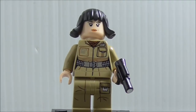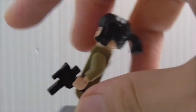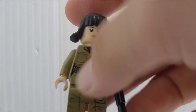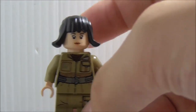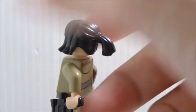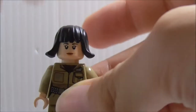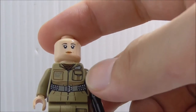First up for the minifigures, this is Rose. She's armed with a blaster, and she has a really nice hair piece, which I believe is new. You've got a ponytail on the back. The torso printing looks really nice — you've got her belt and a pouch, and her torso printing is really detailed.